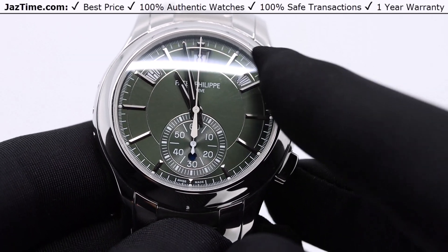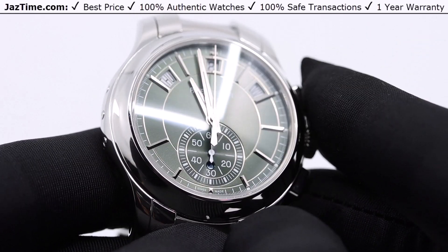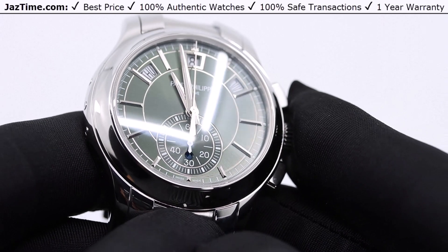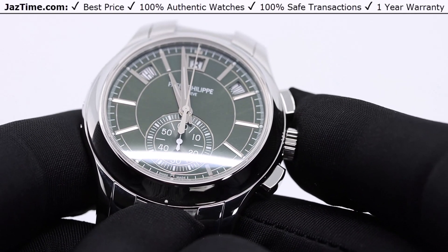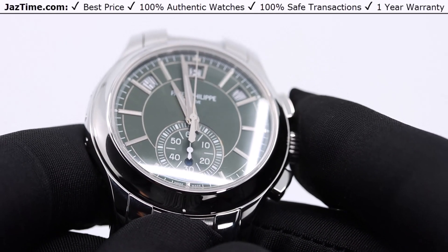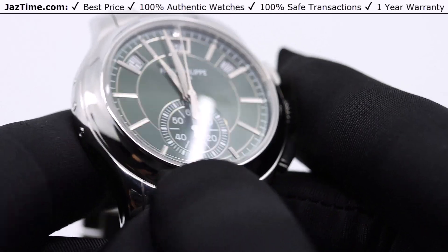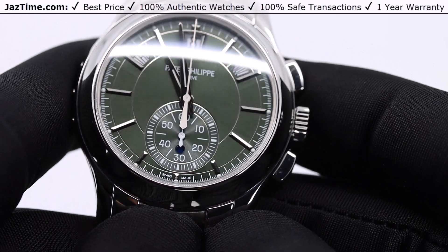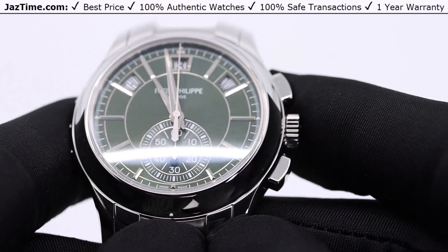The hour markers themselves are gold applied hour markers. You might be wondering why you would use gold hour markers inside a stainless steel watch. I'm not entirely sure, but I would guess the gold gives it a better shine on the inside of the dial even though the rest of the watch is made of stainless steel. It looks really cool — these hour markers being gold, that is.